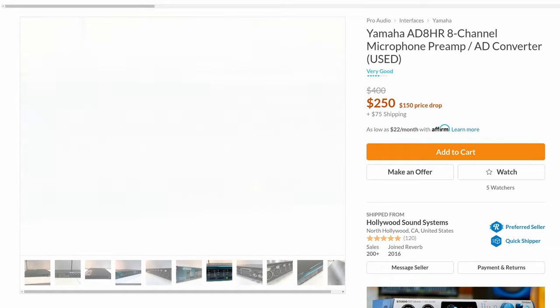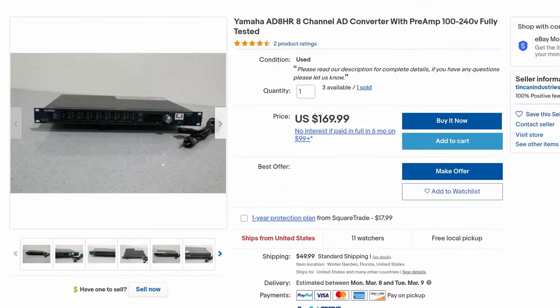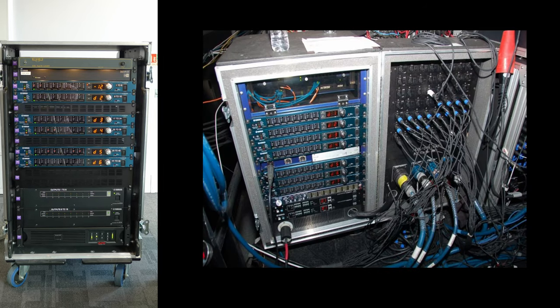But in 2021, about $250 to $300, even as low as $169. And you will typically see one of four available because they live their lives in symphony racks like New York Philharmonic, LA Philharmonic, and places like that. But why are they so cheap? Well, let's take a look at what's on the back.